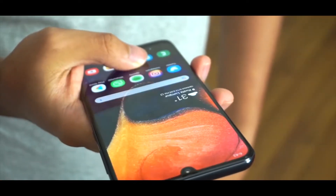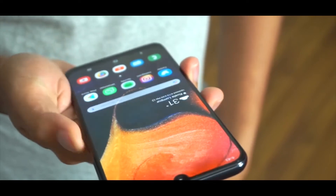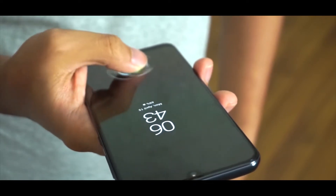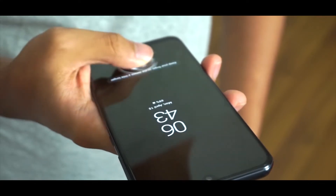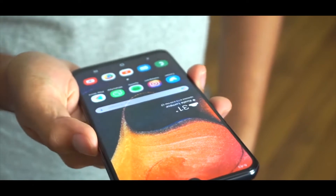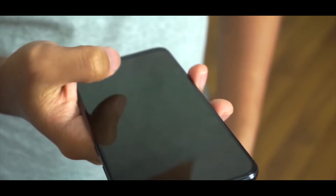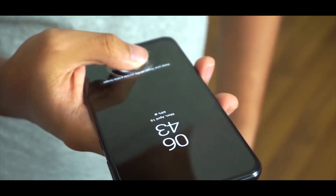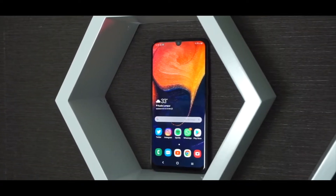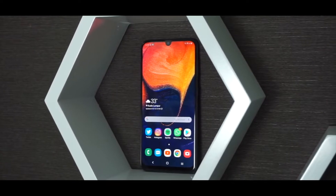There is a fingerprint sensor underneath the glass and it is an optical one, not an ultrasonic one like in the Samsung Galaxy S10 Plus. It is really slow and buggy — sometimes it doesn't even work. So I would suggest you to better use face unlock, or maybe use a pattern, pin, or password, because the face unlock is a lot better than I expected. It is really fast and secure, and better than the in-display fingerprint sensor.